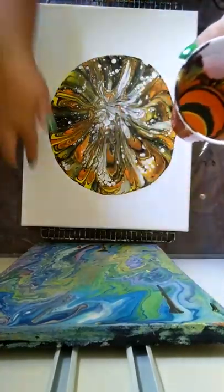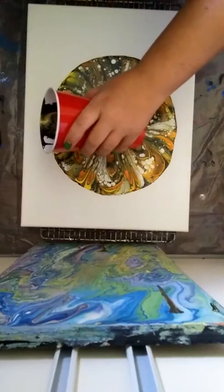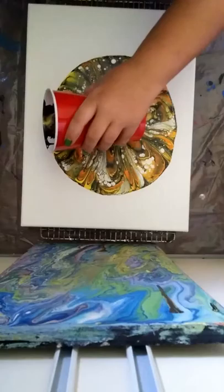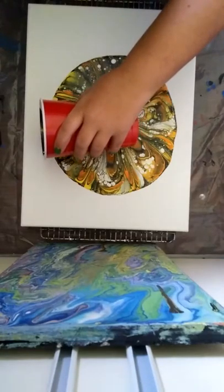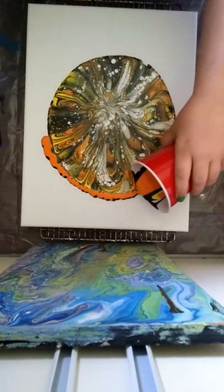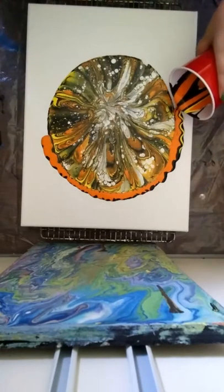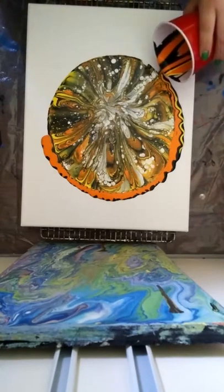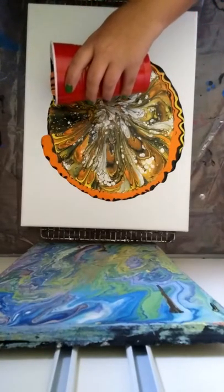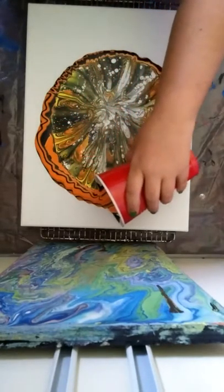I just put more colors in here and I'm going to go around this and see how it works. I used the same colors: pumpkin orange, black, white, and bright yellow. I kind of like the whole look that the center gave me, so I want to keep it and just go around and around.